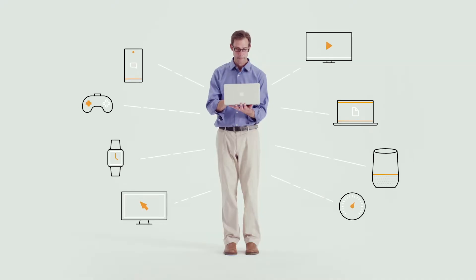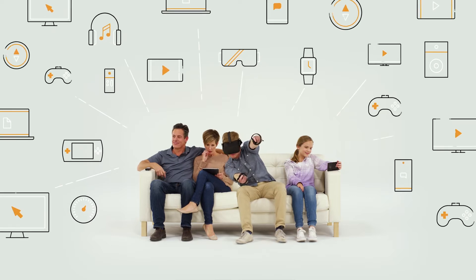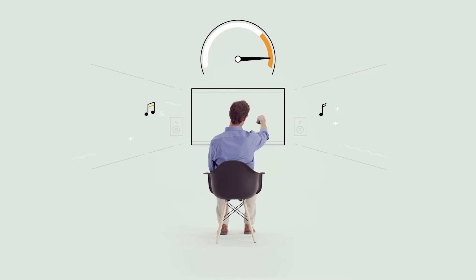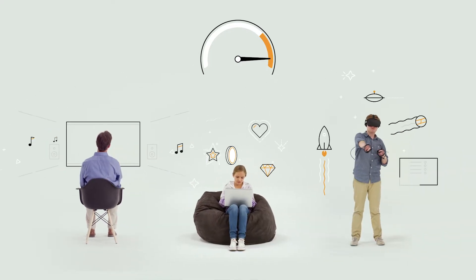You know how they say do the math? Well, here's some interesting math for you. The average person owns eight connected devices. If you multiply that by a family of four, you've got 32 devices in one home, each of which is expected to run at top speed all the time — especially the ones used for streaming HD and 4K video, online gaming, virtual reality, and security and doorbell cameras.